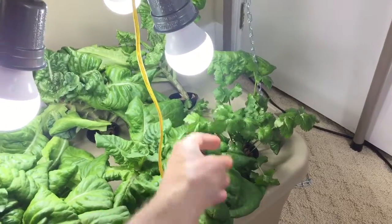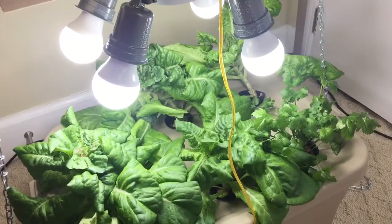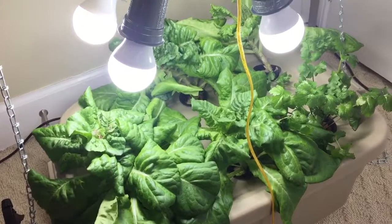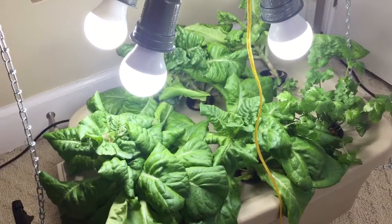So the cilantro made it — looks kind of waxy, but I would say I saved about 75% of the leaves.